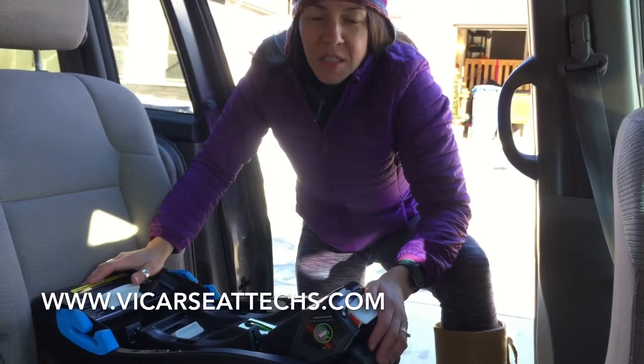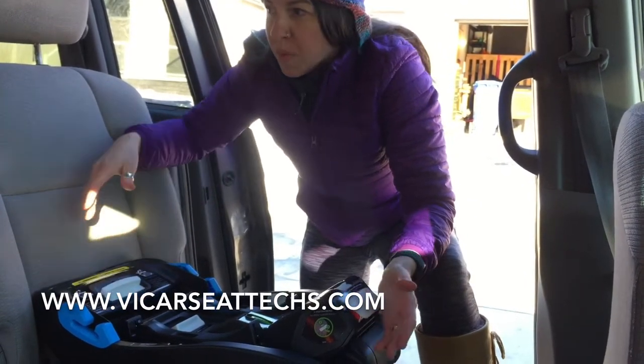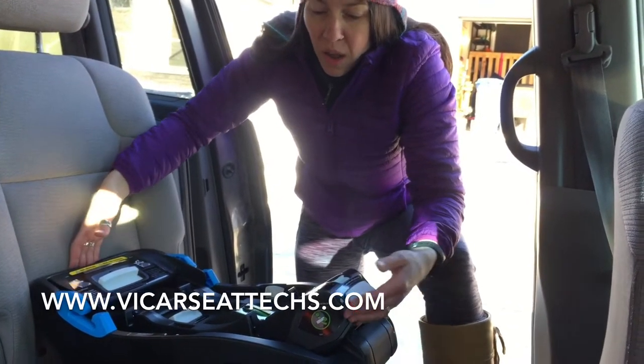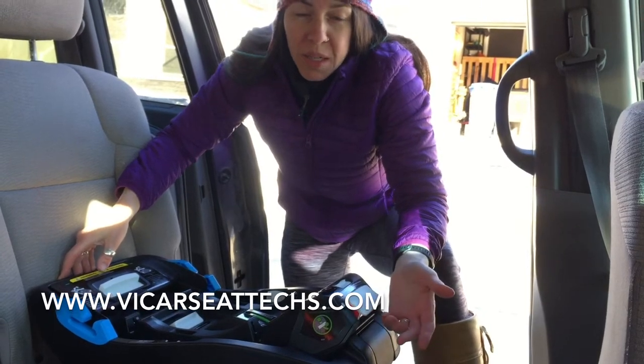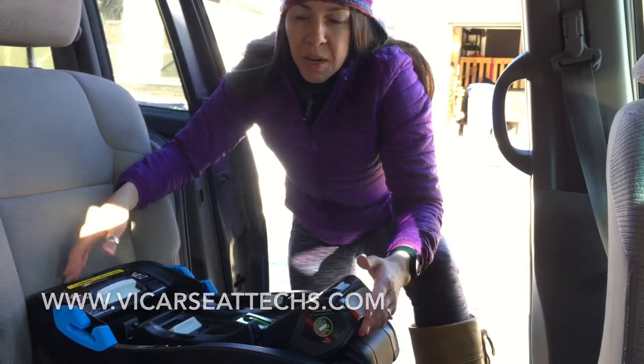Hi, I'm Jen with Vancouver Island Car Seat Techs and I'm going to give you a bit of an overview on the Kleck Ling. I'm in my 2012 Odyssey on the captain's seat. There's lots of room in here, but I'm happy to report that this seat also installs really well in more compact cars and is one of the most compact seats front to back available in Canada.